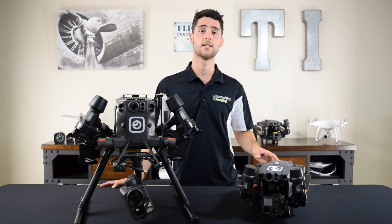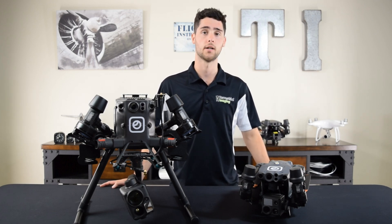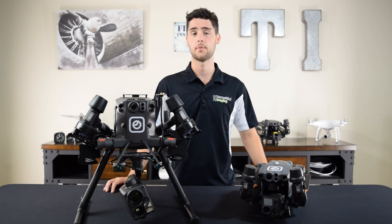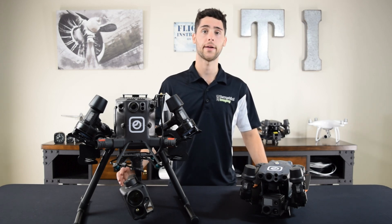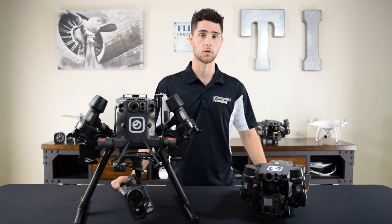The M30 series is the newest in DJI's Enterprise lineup and has only been out for a few months, whereas the M300 has been out for a while now since 2020. Your first thought may be that newer is better, but that's not the case here. The M30 series was not designed to replace the M300 but to be a really nice compact portable option for the commercial user.